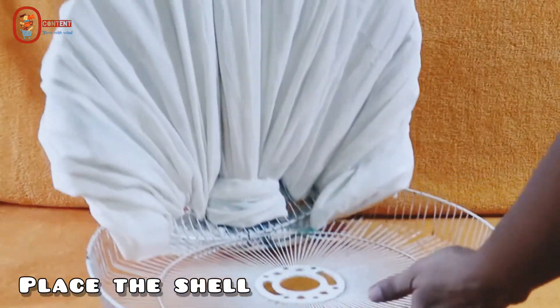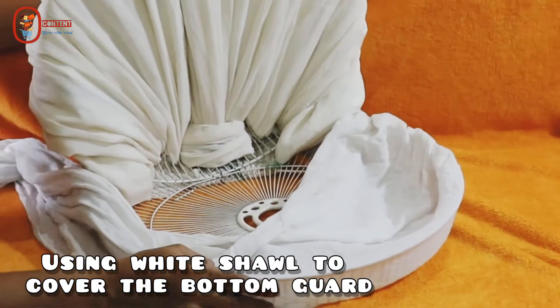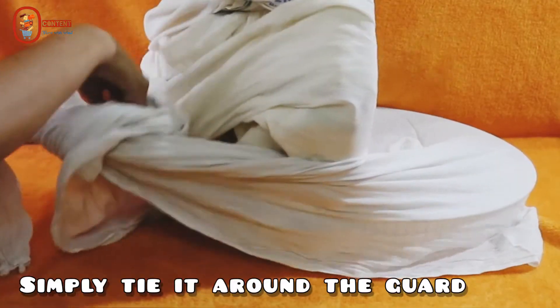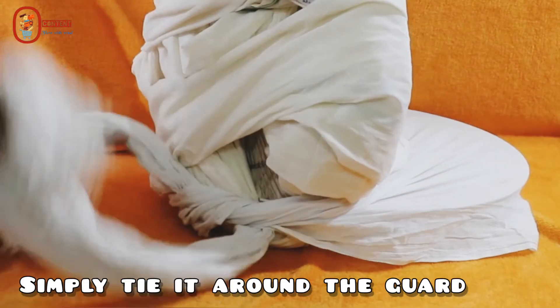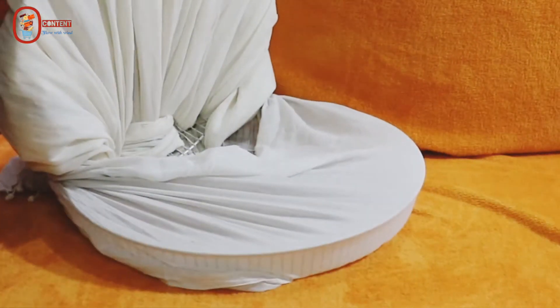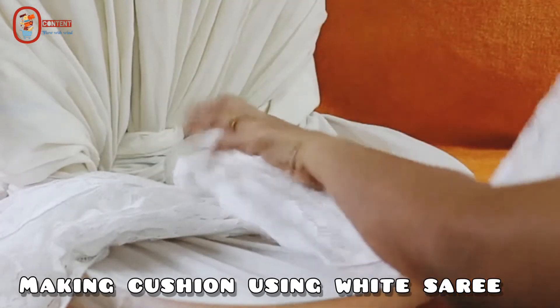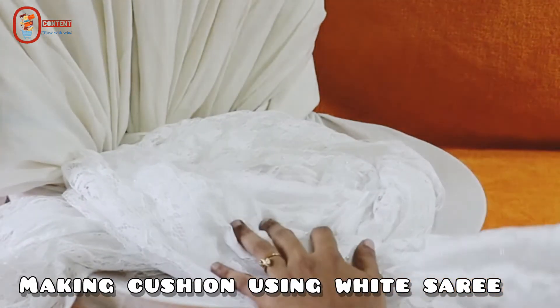We will place the shell. When you are covering the bottom, you will need to tie the shell and cover the front. Now you will need to set the cushion. I will use the white sari. You will need to draw the edges.